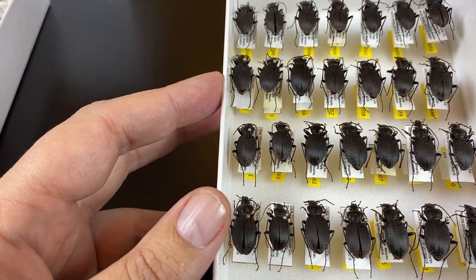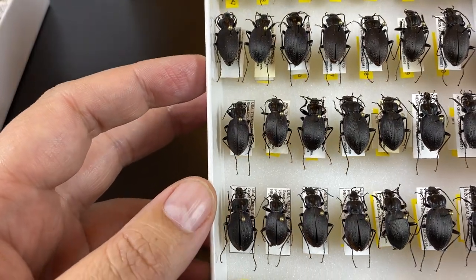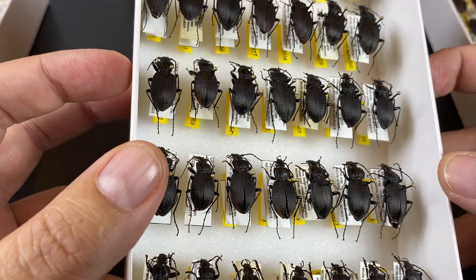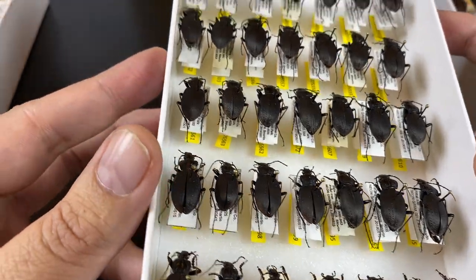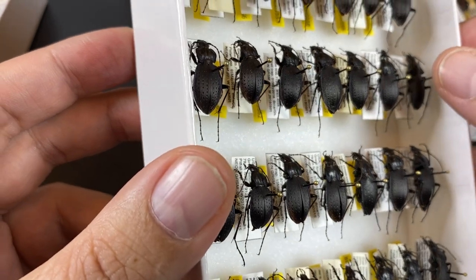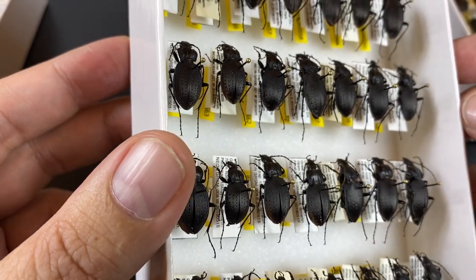When we're thinking about preservation, there are a number of things we do. This is an archival unit tray with acid-free, lignin-free paper. These are pins that are coated with black enamel to try to avoid rust.